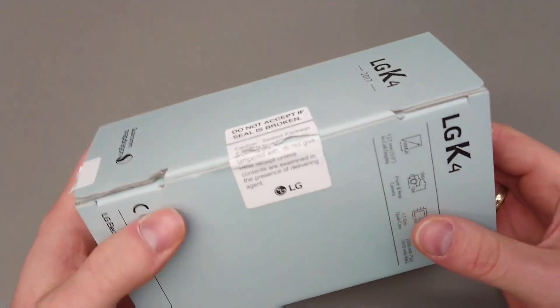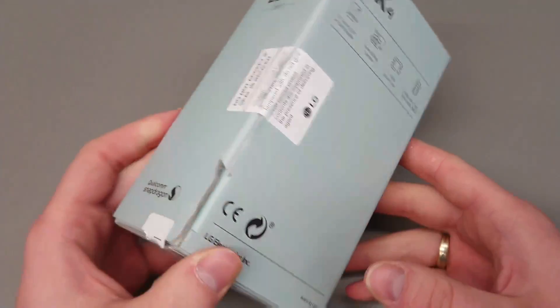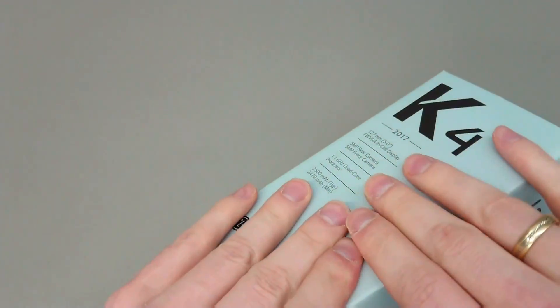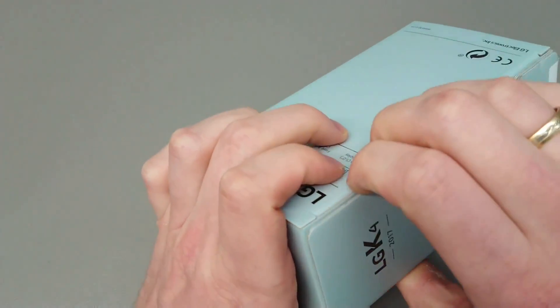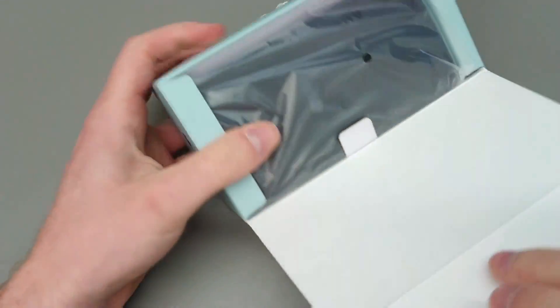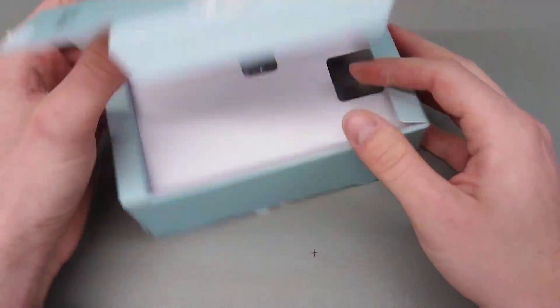Welcome to another episode of Quick Expert Reviews. Today we've got an LG K4 2017, which is replacing the K4 2016, and there will be a bit of comparison in a sec between those two handsets.